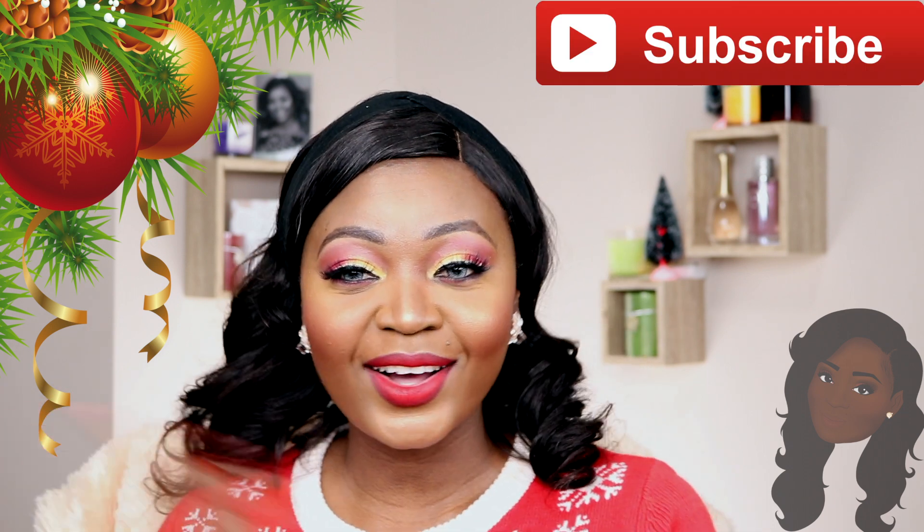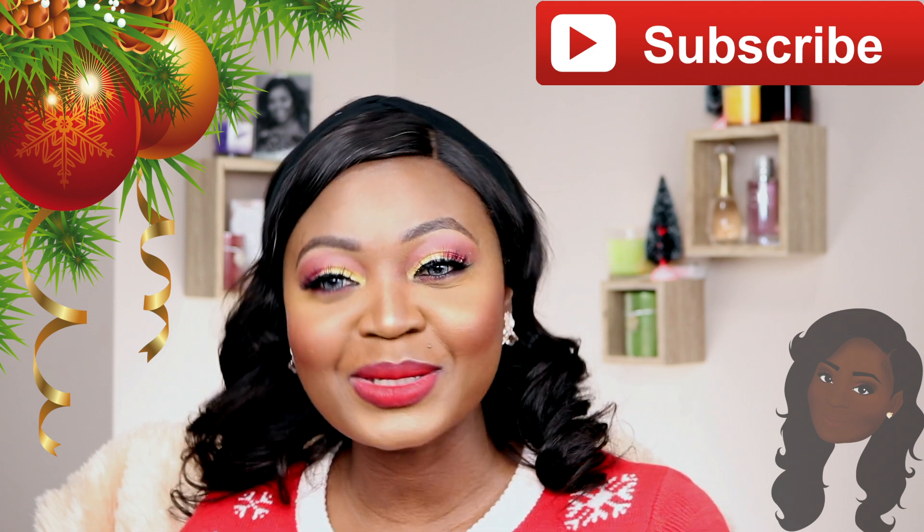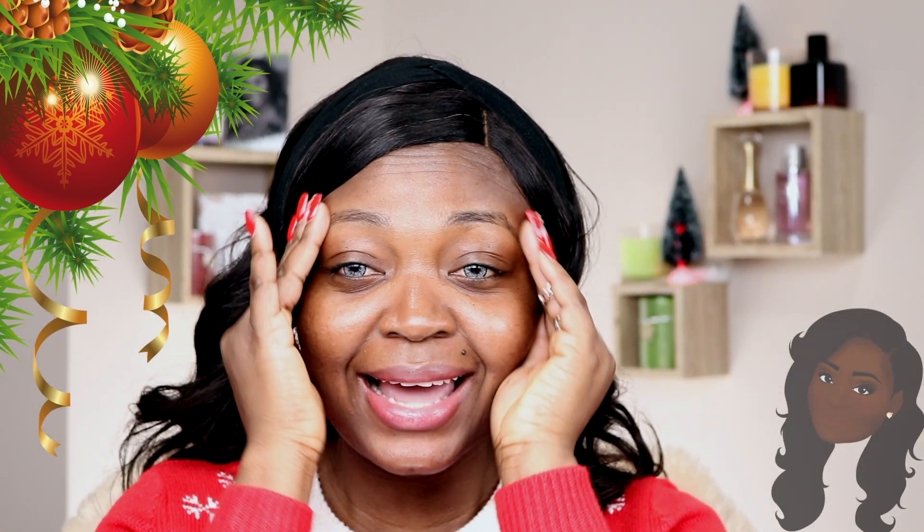I'm so excited for this look — it's red lipstick, guys! So if you want to know how I got this look, keep watching and don't forget to subscribe to my channel. I'll see you guys at the end.